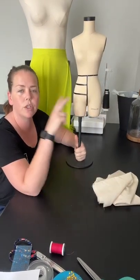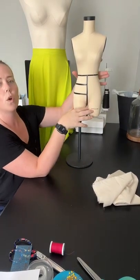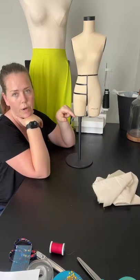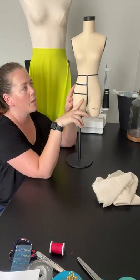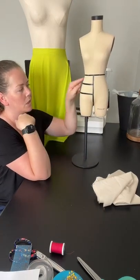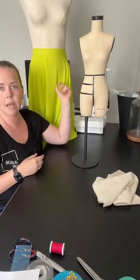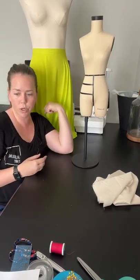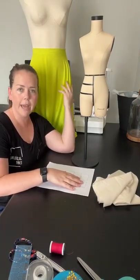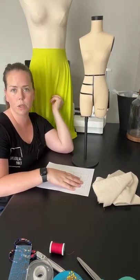The first two things you're going to need are two measurements to make this skirt: your waist measurement, and your waist to however long you want your hem to be. For this example I'll do a shorter skirt, but the skirt I made for the mannequin is a waist-to-floor skirt — great for special occasions like bridesmaids or prom.